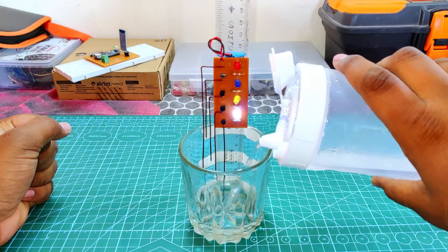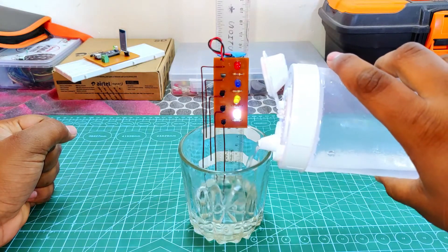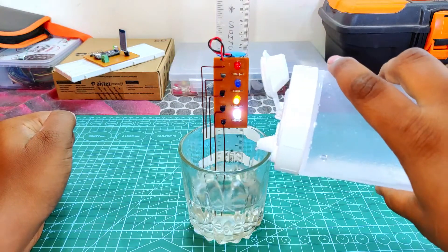Hello friends, welcome back to our another video. In today's video I will show you how to make a simple water level indicator using some transistors and LEDs with our DIY custom PCB. So let's get started.